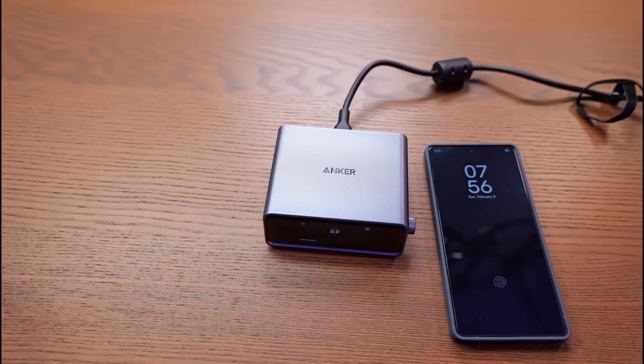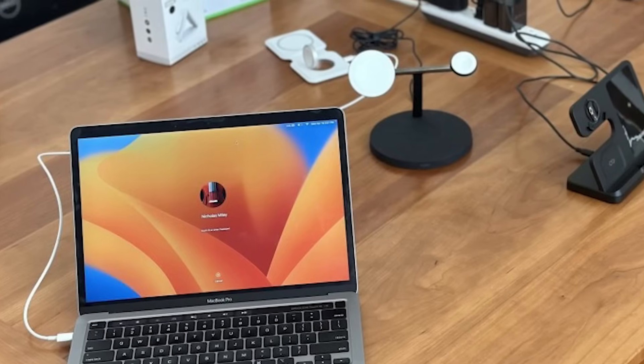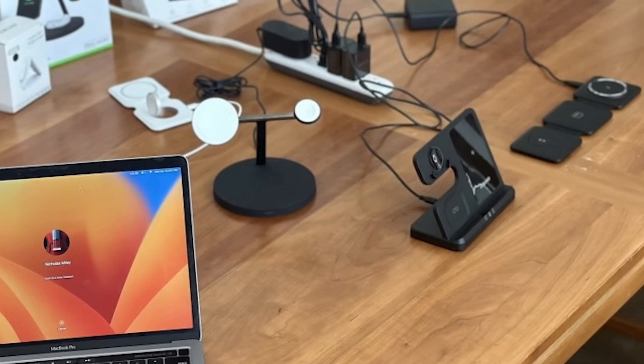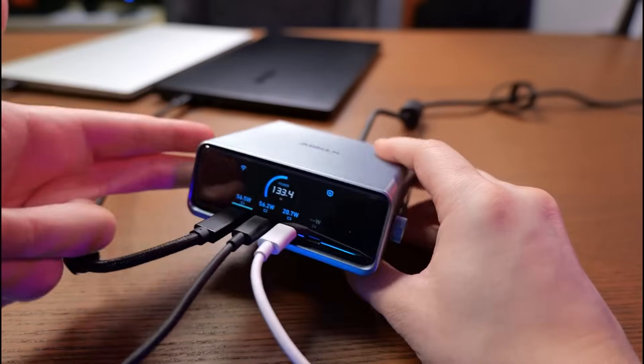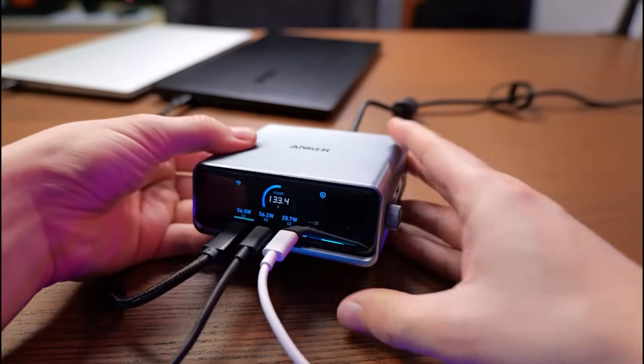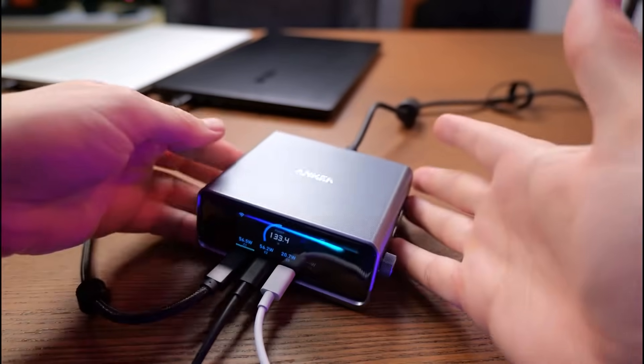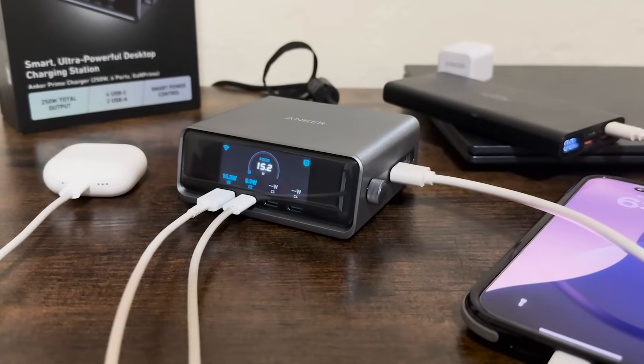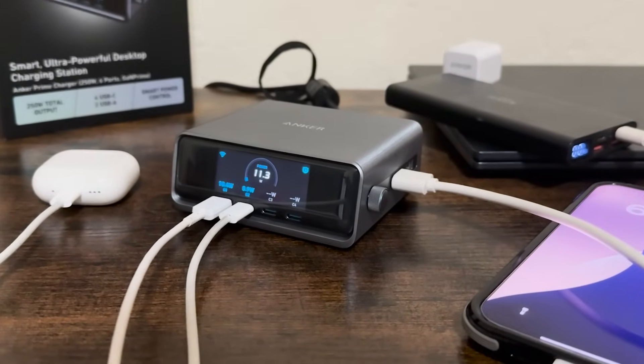I also did a side-by-side comparison. On one side, I laid out six separate chargers, extension cords, and power bricks. On the other, just the Anker Prime. The difference in desk space, cable clutter, and efficiency was massive. I used to have to decide which device to prioritize for charging. Now I just plug in and let the station do its thing.